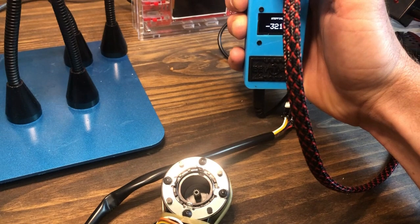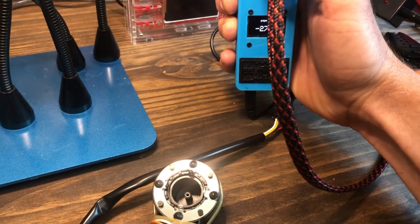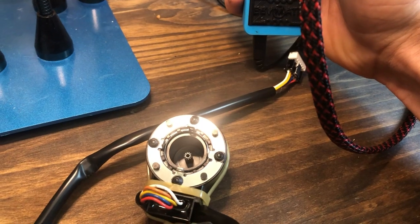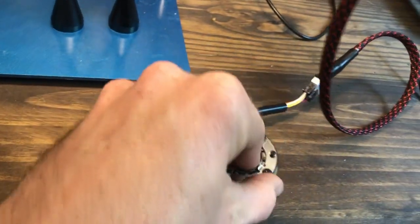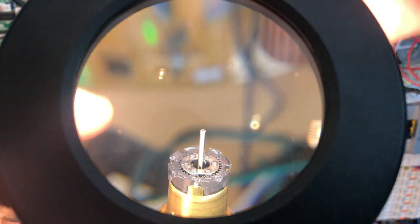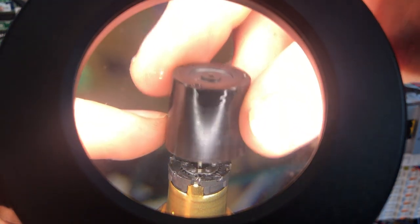You'll notice as I change my revolutions on my actual EEB Mate, that it modulates the valve on the inside. With that being said, you can actually pull this out — you might actually take two hands. Set you up here.